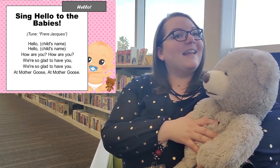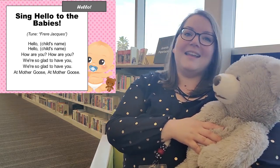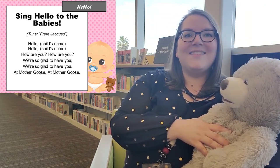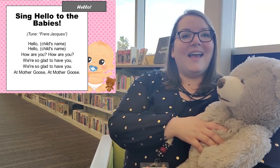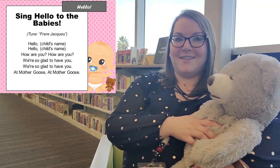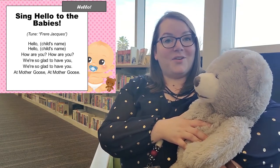Hello Teddy. Hello Teddy. How are you? How are you? We're so glad to have you. We're so glad to have you at Mother Goose. At Mother Goose.